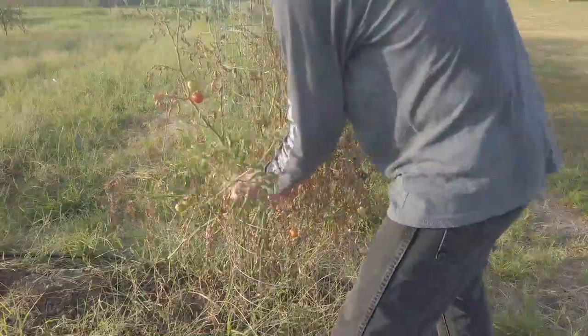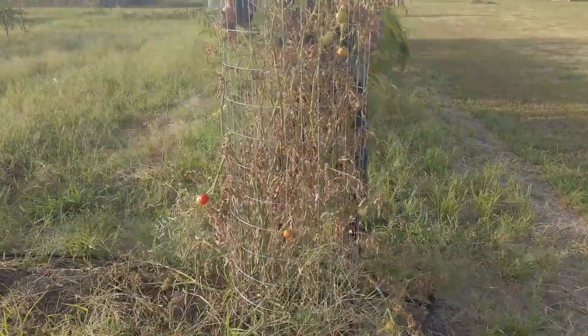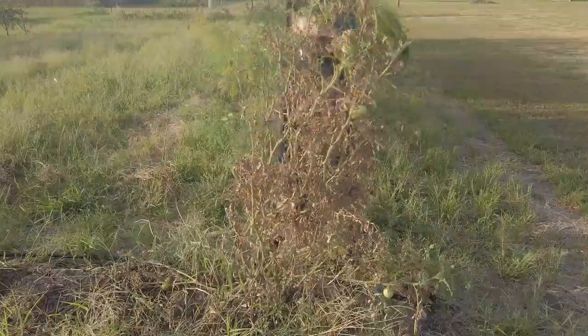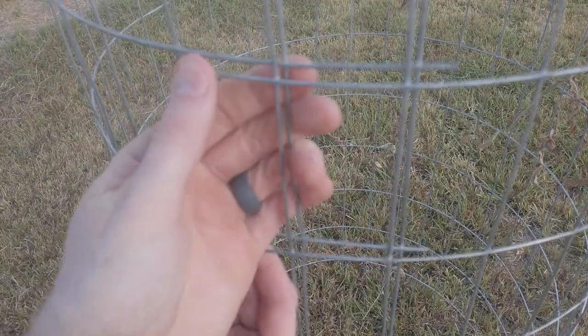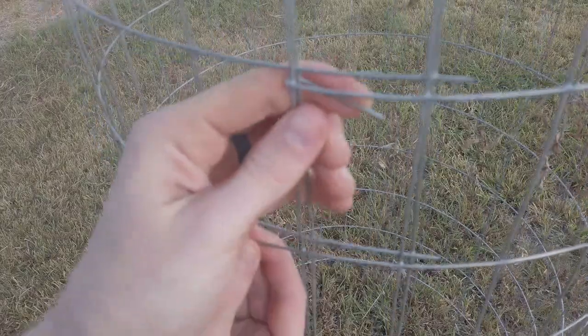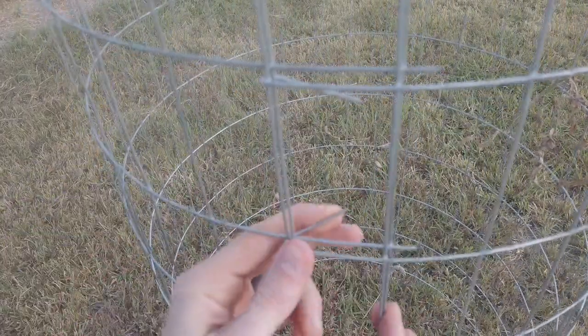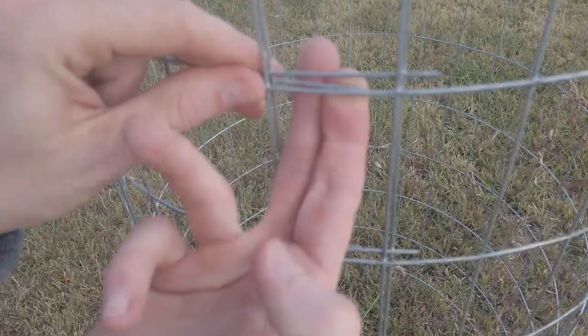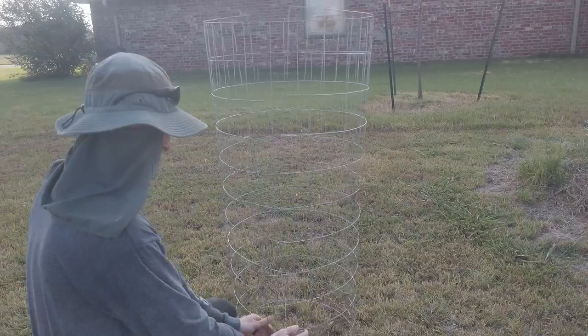Here's how I remove the cage from the plant. What you want to do is cut all these extremities of the plant back and then you can go ahead and yank the cage up. I highly recommend not leaving these spikes standing out like this where your cage overlaps because they're going to end up catching you in the garden and cutting you. Be sure to fold them back so that there's no catch points. The nice thing is that the cages come apart really easily and it makes it easy for storage.